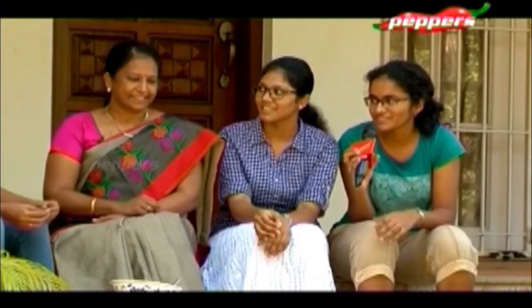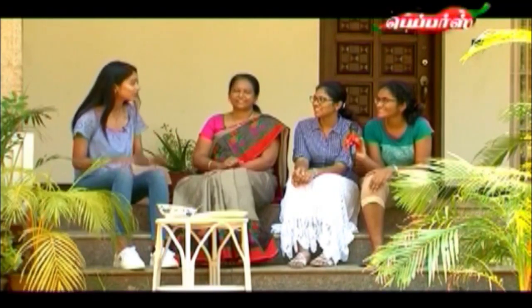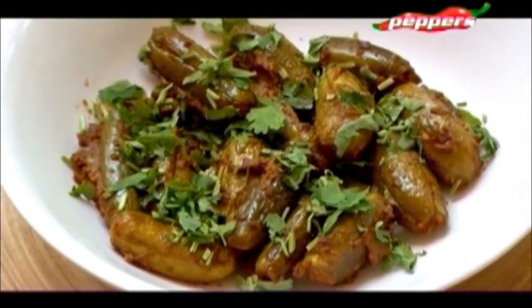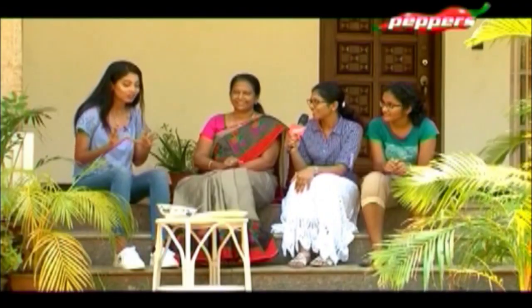I'm Sumedha. I've just completed my class 12, waiting for results. I don't know how to cook, but I think cooking skills are always valuable. What's your favorite dish? I usually like whatever she makes because she keeps trying new stuff, but usually her fried rice is very good. But I also like the stuffed kovaka!